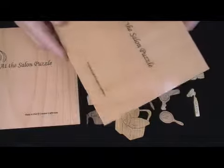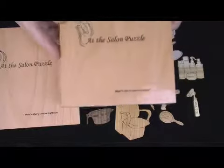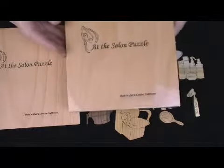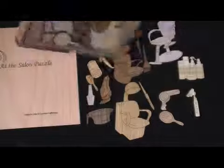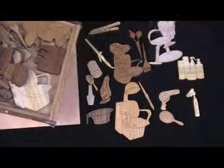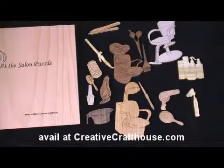So a nice little package, and it is something we can personalize too. I'll put a space on the website where you can do that at a very reasonable cost. We could add a name or name of a salon, some place on the cover, or even on one of the pieces if you preferred. Okay, hope it's something you can enjoy. Thanks very much.